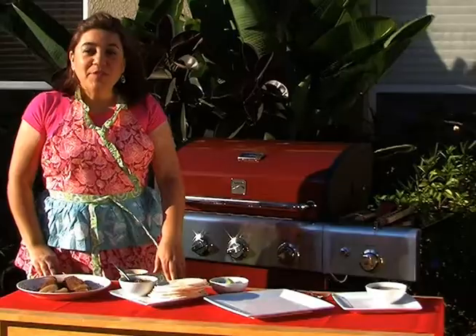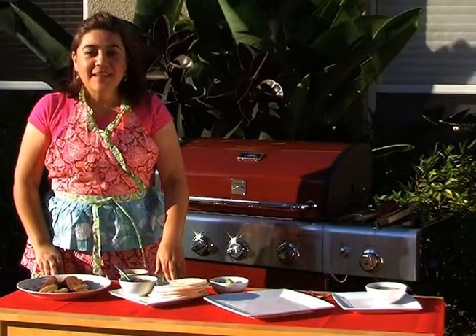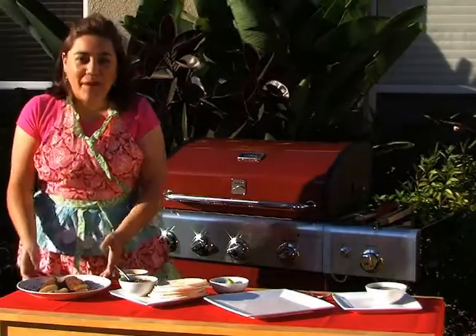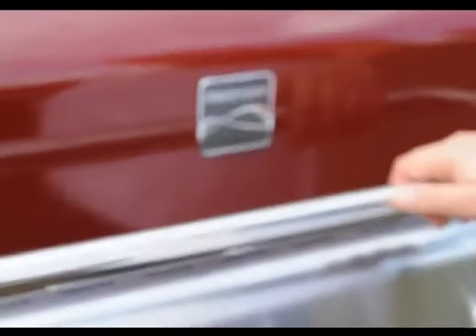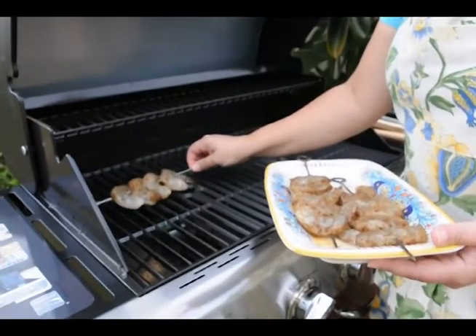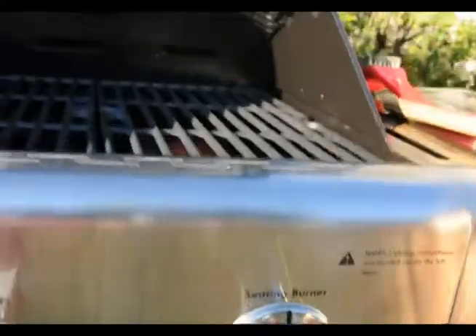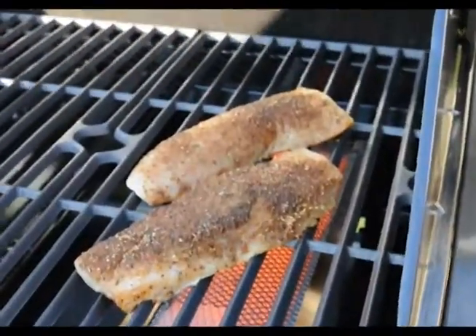I am going to take advantage of the searing feature that my new Kenmore grill has to prepare this wonderful Mahi Mahi. I just got this beautiful Kenmore grill, which I love because it has cast iron porcelain coated cooking grates that reduce sticking and are very helpful when cooking fish and shrimp.